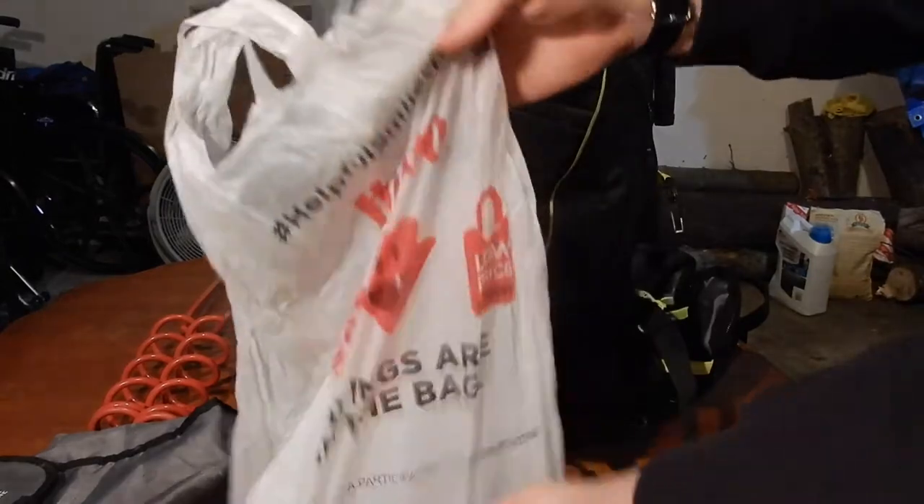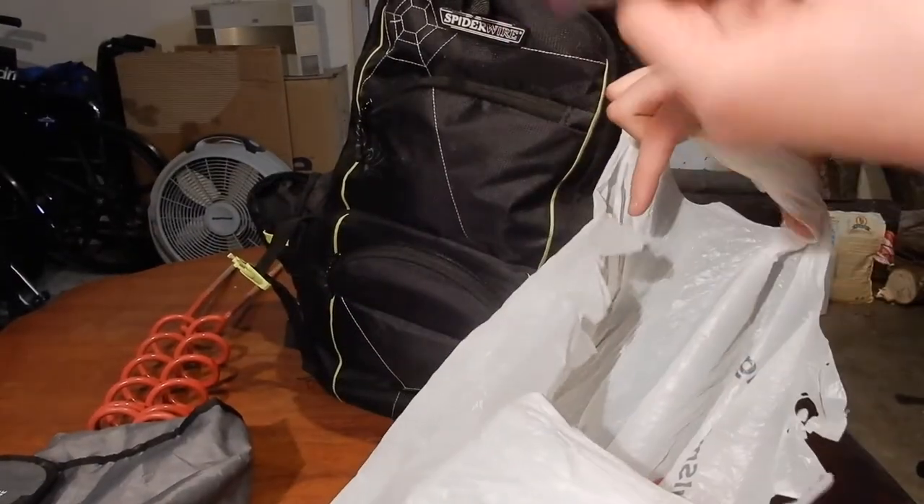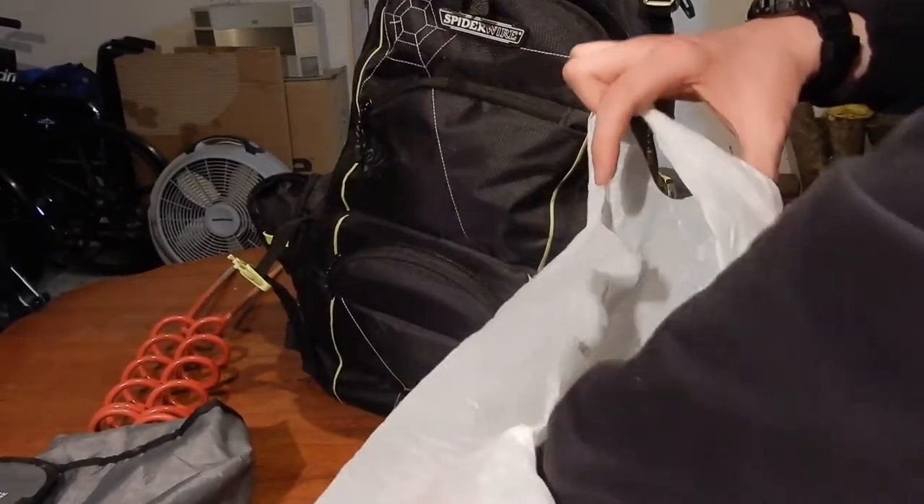In the cooler section, if I'm not carrying bait, I just have a water and a couple of little protein bars or something like that in there.